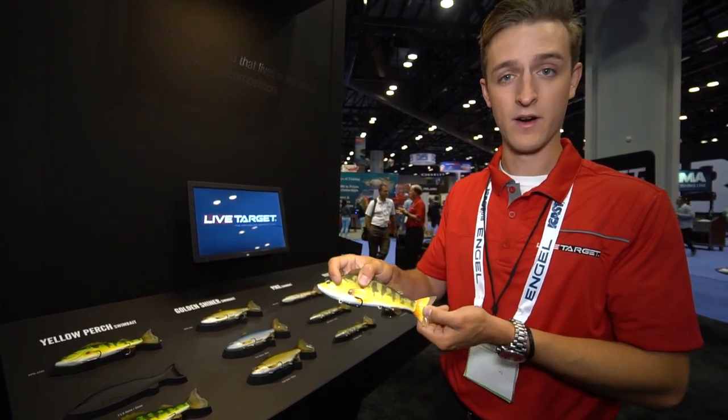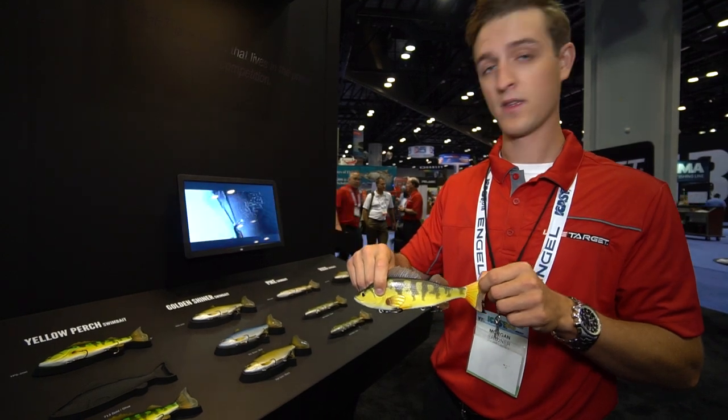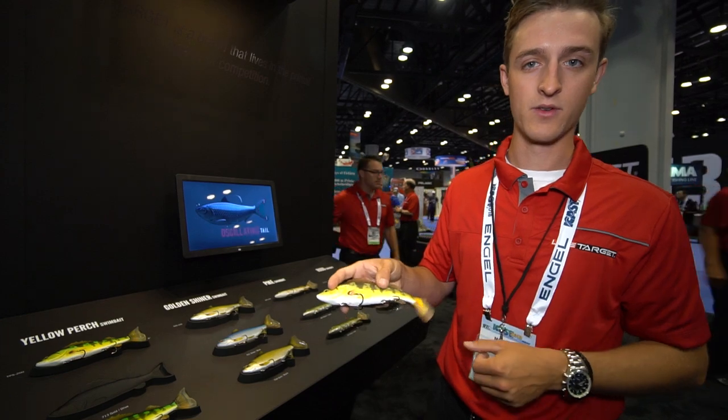All these feature our oscillator tail and our swim action specific to the species. Check them out online at livetargetlures.com — these are our new ESOX swimbaits.